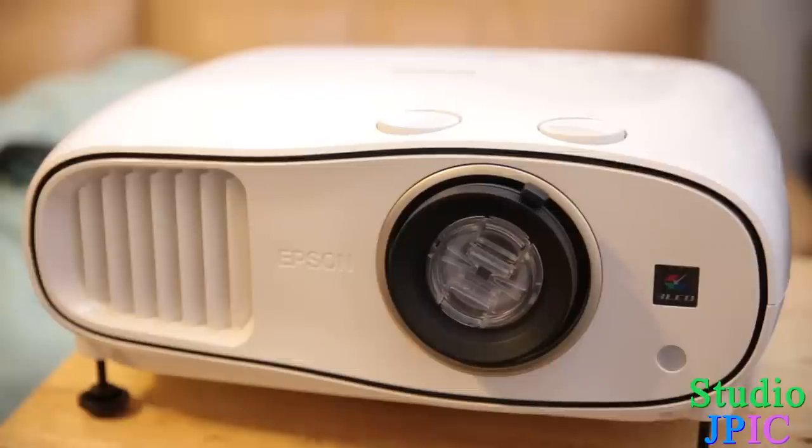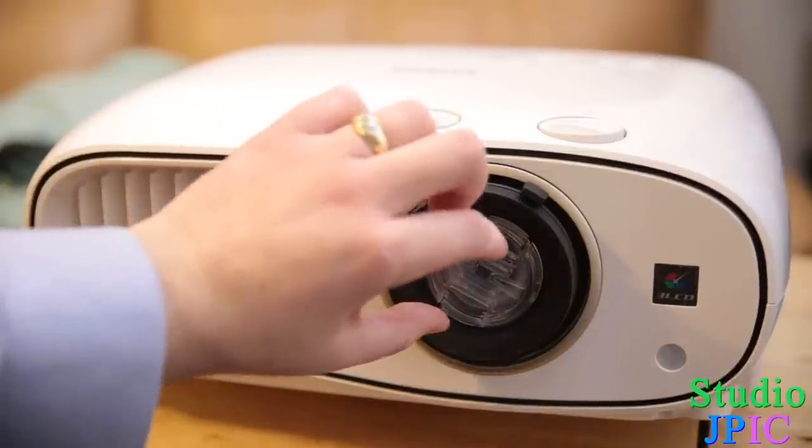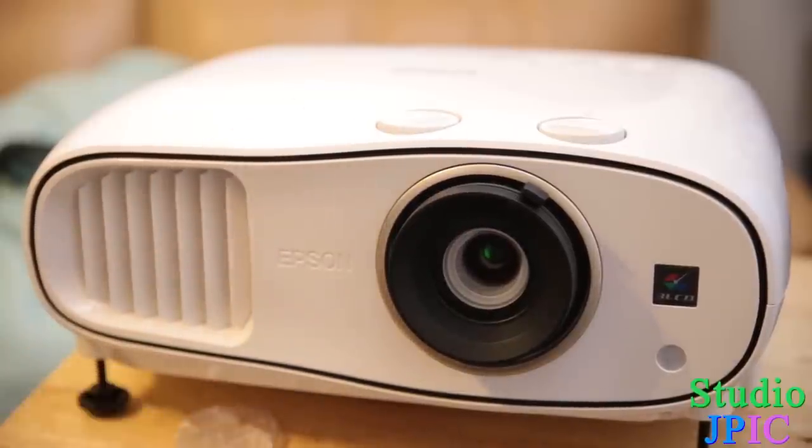Hi, this is JP LaForest from Studio JPEG. In this video, we're going to be doing a walkthrough of the Epson Home Cinema 3500 3D projector. We'll start from the front — the first thing is you have a lens cap here, which I'm going to remove and put aside, and behind here you have the lens which the image goes through to be projected on your wall or screen or whatever else.